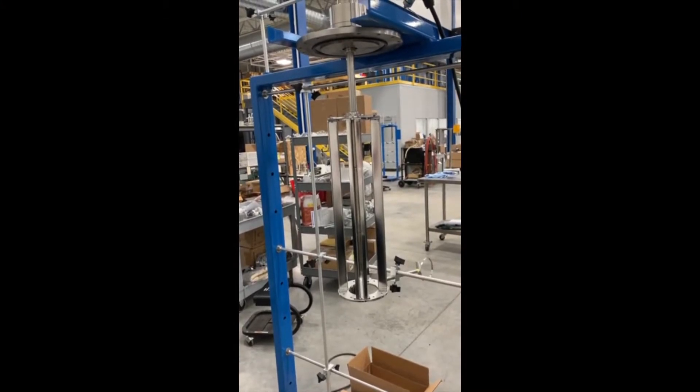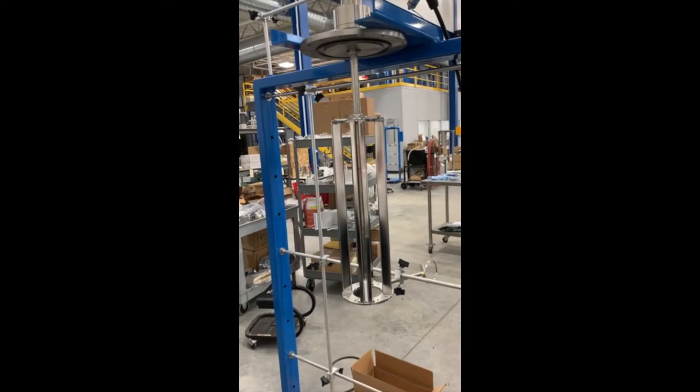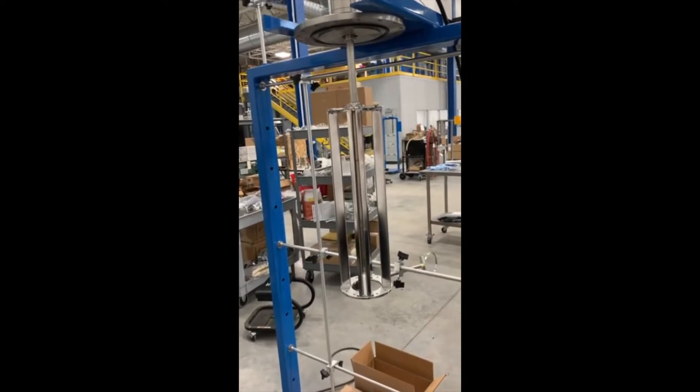Hi, I'm Ben Colchin of Pope Scientific. In this video we're going to talk about wiper wear and also potentially balancing your wiper retainer on your wipe film still.